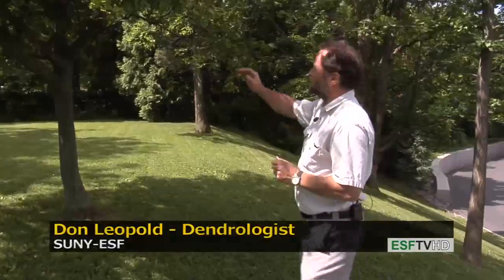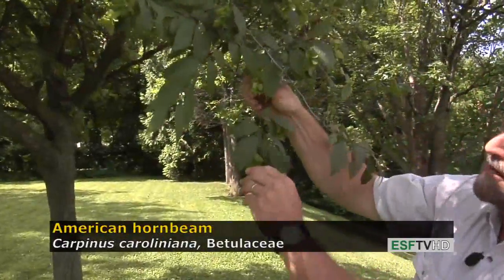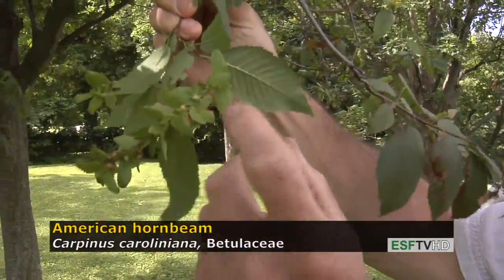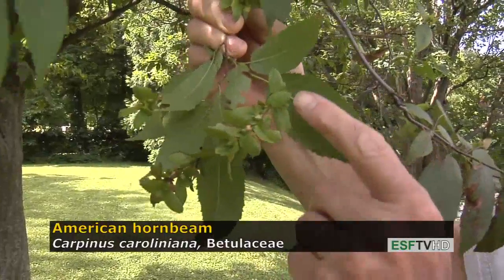The leaves look very much like many members of the birch family, having a very finely serrated margin and a pinnate venation. The fruit is quite distinct in that the little nutlets actually have a very large wing above them.